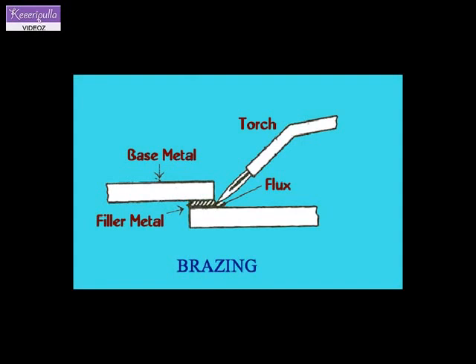Salt brazing. In salt brazing, the assembled parts are dipped in a bath of molten salt kept at a temperature slightly above the melting point of the brazing metal. The brazing metal is pre-placed in the joint, and the molten salt bath provides the heat to melt it.